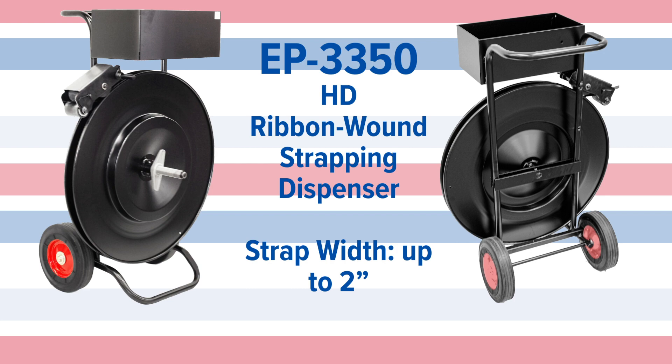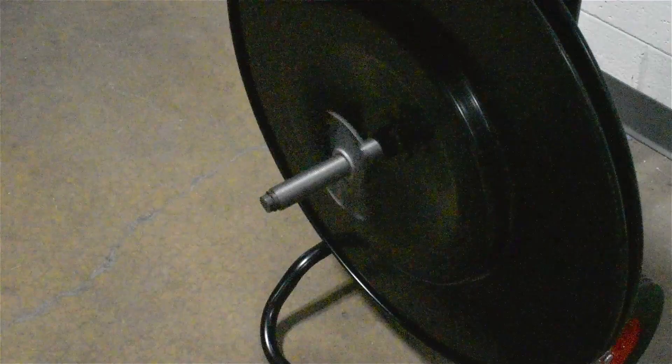The EP3350 HD ribbon wound strapping dispenser can hold a strap width of up to two inches. Loading the EP3350 is just as easy. To remove the disc, just unscrew the wing nut.